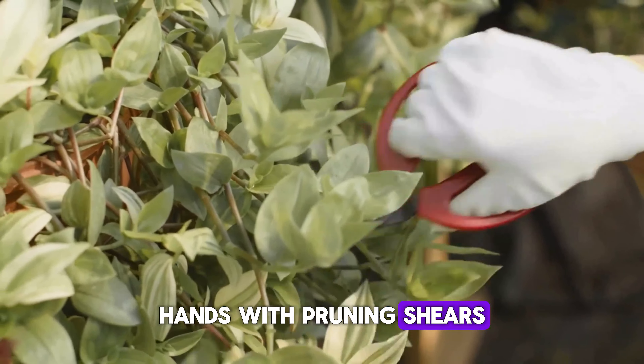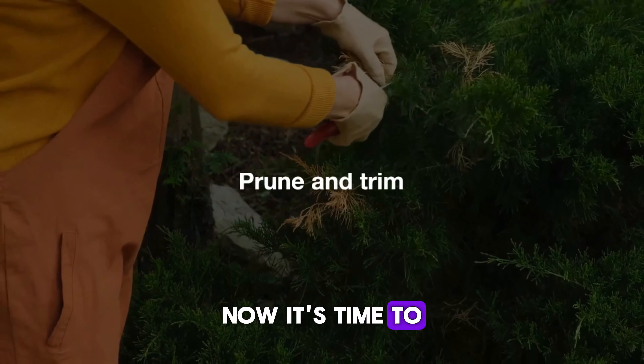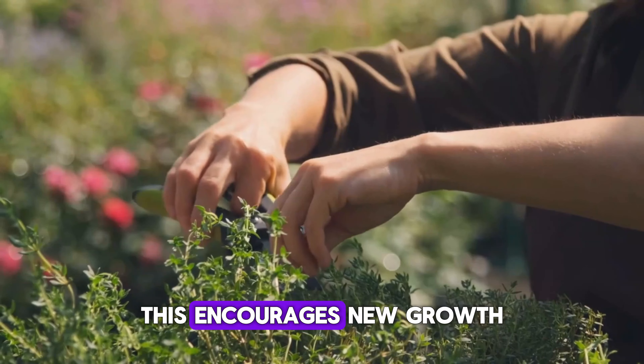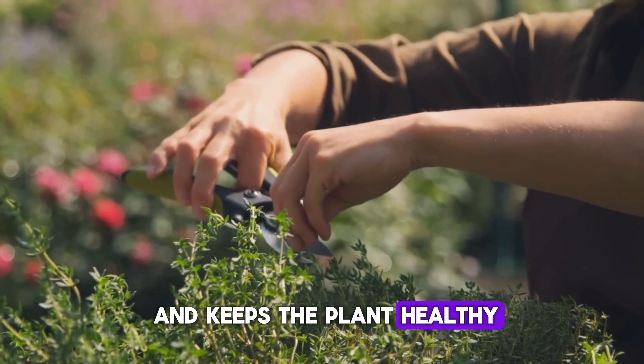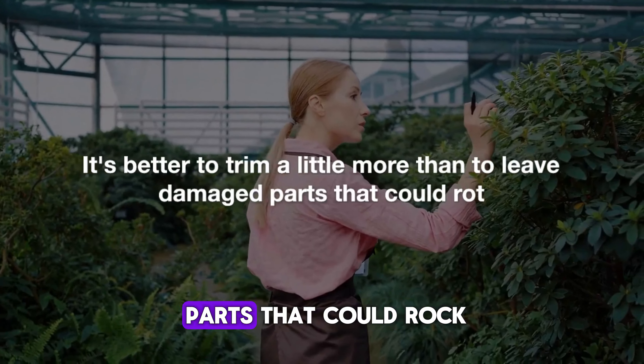Hands with pruning shears trimming damaged branches and stems. Now it's time to prune and trim. Cut back any broken branches and stems to just above a healthy leaf or bud. This encourages new growth and keeps the plant healthy. Remember, it's better to trim a little more than to leave damaged parts that could rot.